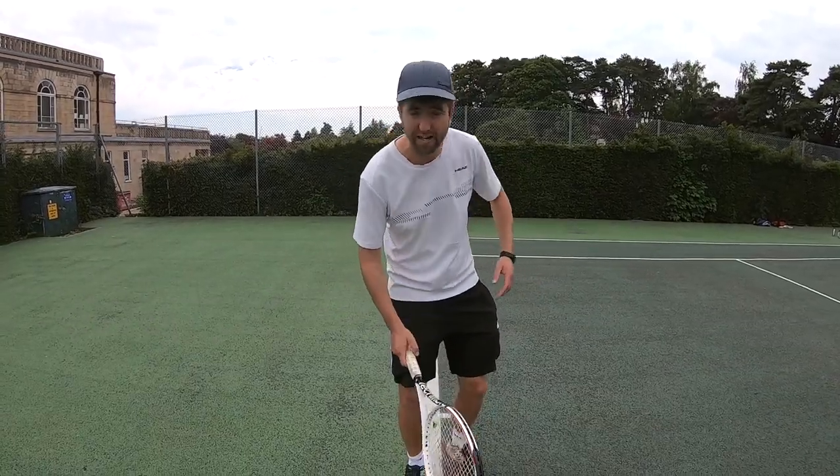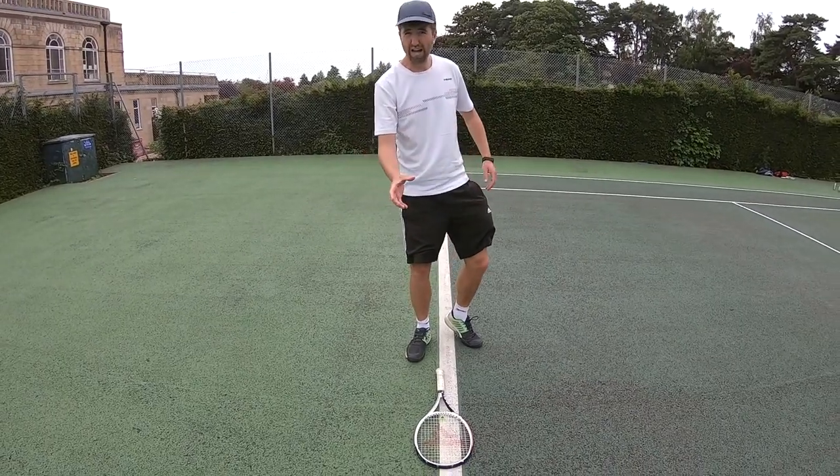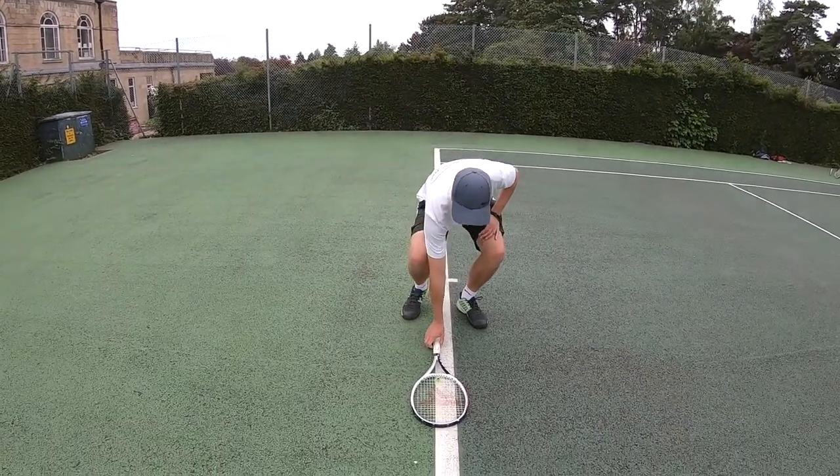All I would like you to do is put the racket straight on the ground, and then with your dominant hand — so for me I'm a right-handed player — I'm going to go to pick the racket up.